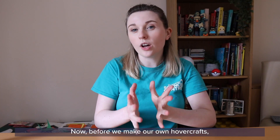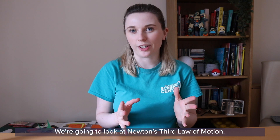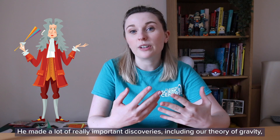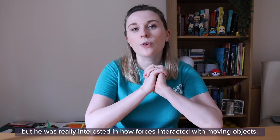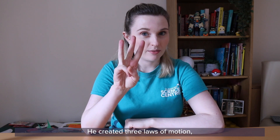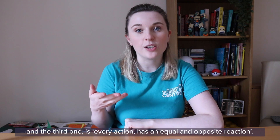Before we make our own hovercrafts we have to understand a little bit of the science behind them. We're going to look at Newton's third law of motion. Sir Isaac Newton was a physicist and mathematician who lived in England in the 1600s. He made a lot of really important discoveries including our theory of gravity, and he was really interested in how forces interacted with moving objects. He created three laws of motion, and the third one is: every action has an equal and opposite reaction.